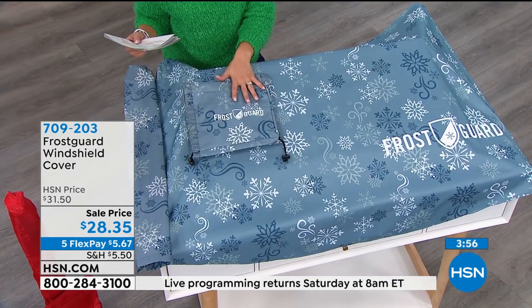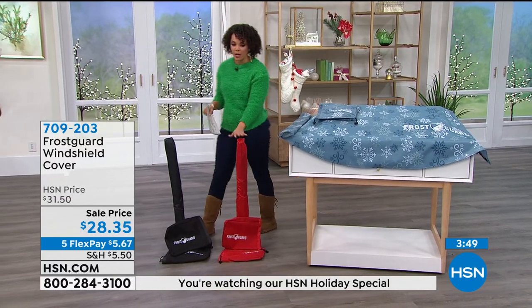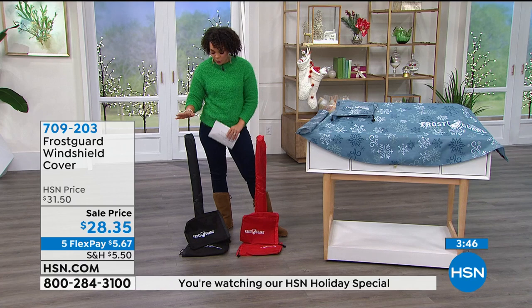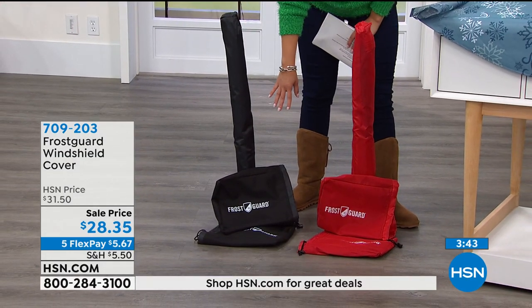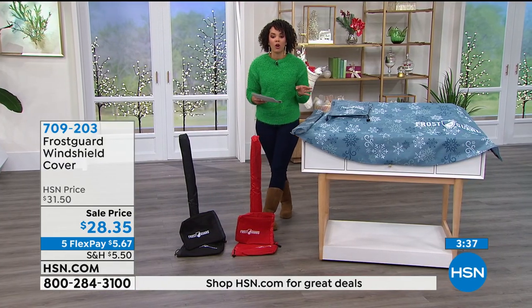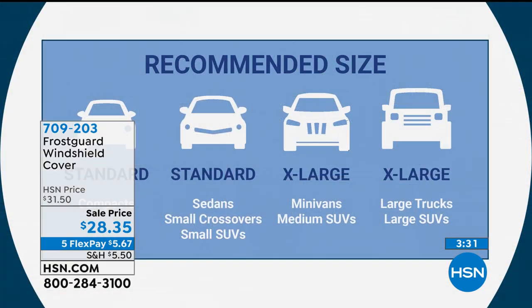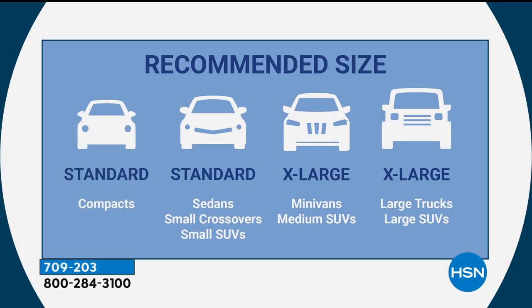You can choose snow drift, crimson red, or black. Side mirror covers come with it. This is a customer pick — I invite you to read the reviews, 4.3 stars across the board. It's either standard or XL sizing. Standard covers compact, sedan, and small SUV crossovers. Extra large covers minivans, medium SUVs, large trucks, and large SUVs.